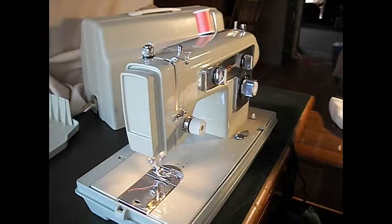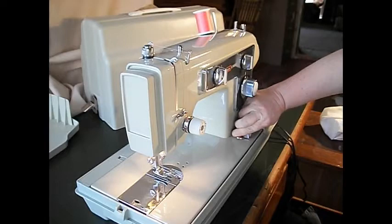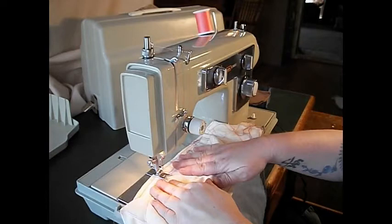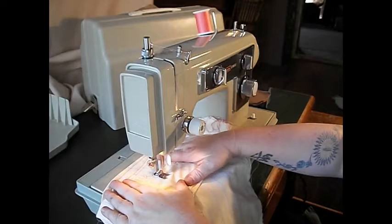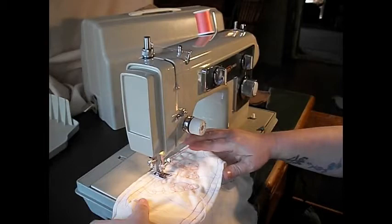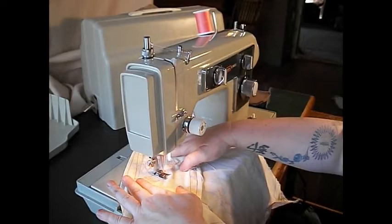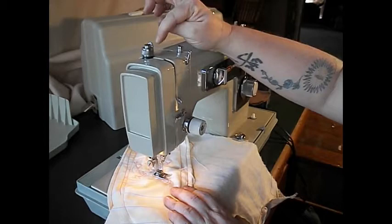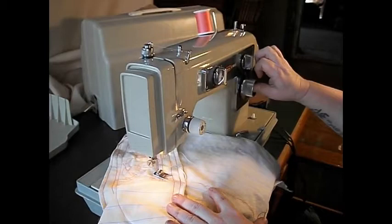Really nice balanced tension too. One other thing you can do — here's your feed drop for this machine. Drops the feed, release the pressure right there. Now if you wanted to do outline quilting, free motion — see that? You can just zigzag all over the place. And this machine maintains a really good top and bottom tension when doing this. Some machines have a little more trouble with it. Then if you want to go right back to sewing a regular seam, just release the tension, push it in, raise the feed again. And now we're back to regular sewing.